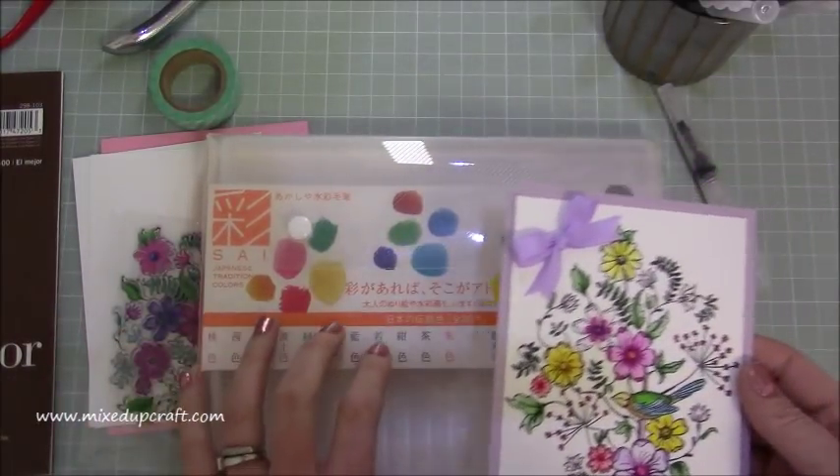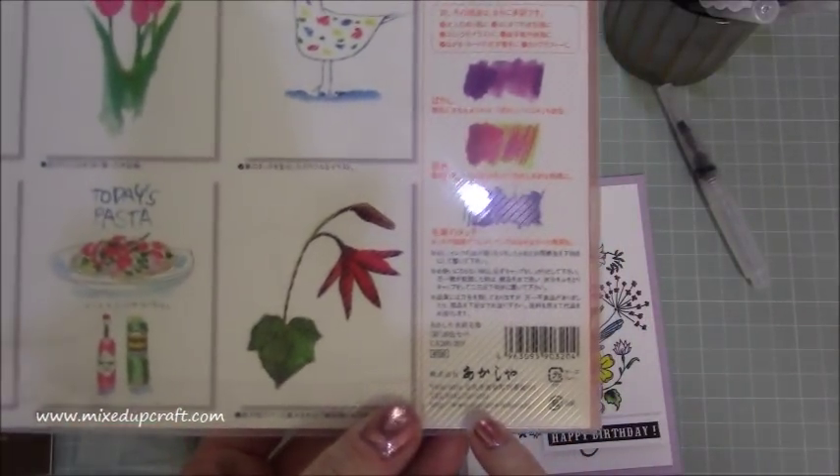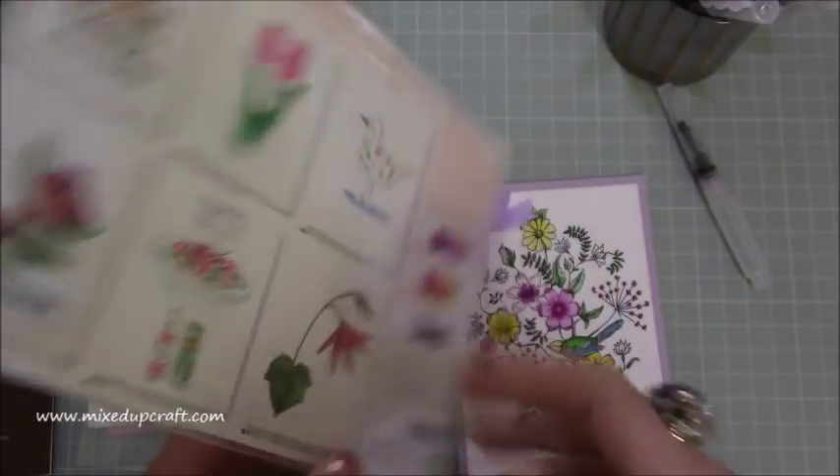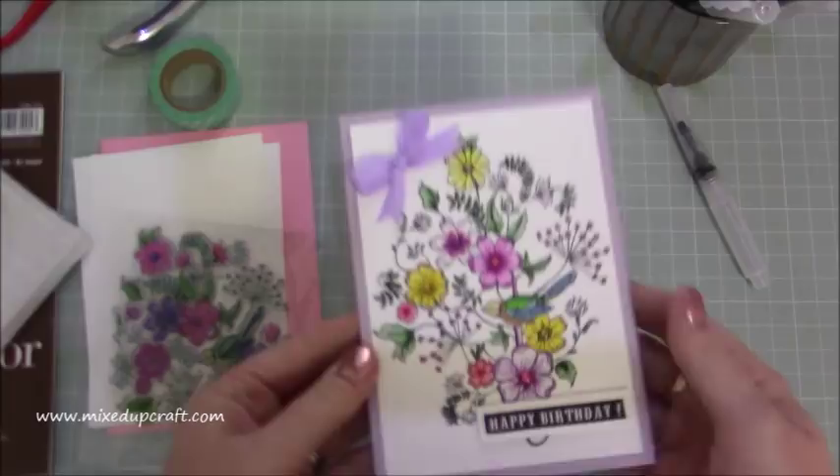They're Sai Japanese traditional colours and they are available online. They're Akashia. I'll share all the links so you can get them. I'm going to show you how you use them — they're just beautiful to blend.